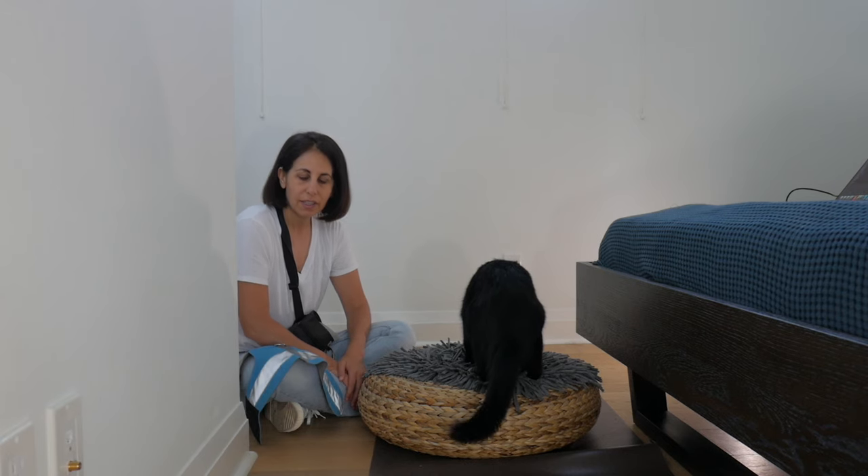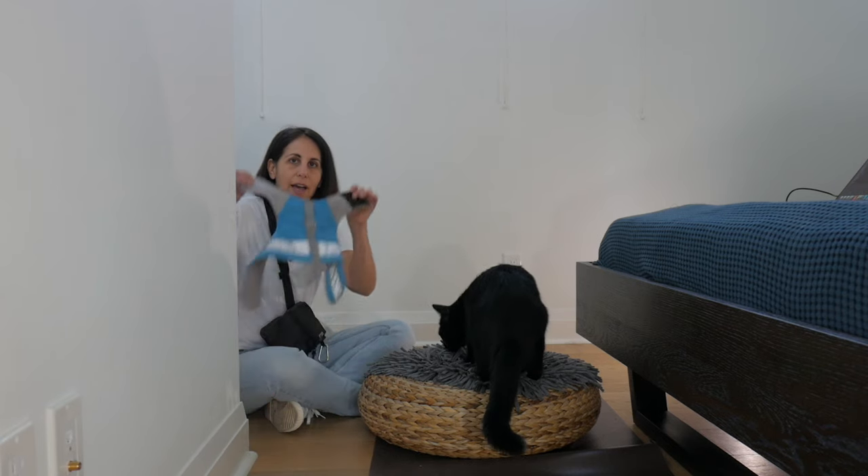Hi everyone, Julian Jones here, and today I'm going to be showing you how to harness train your cat.